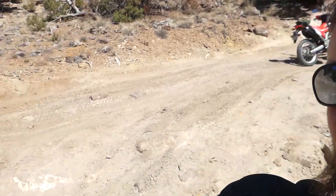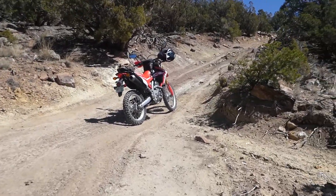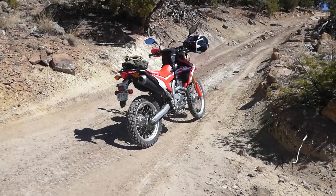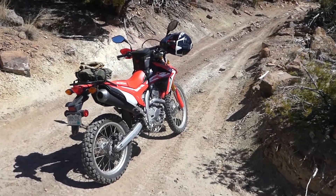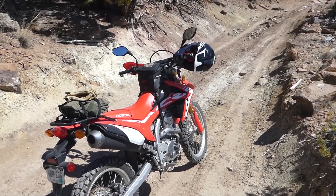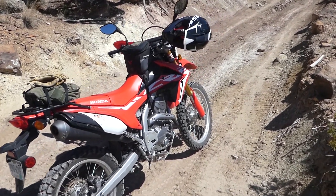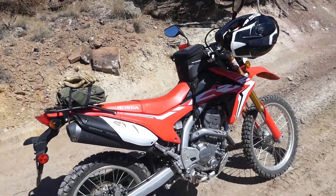It's worth mentioning that I haven't done anything to enhance the performance of that bike really. It's pretty much a stock 250L. I did put a skid plate on it, which it does need in this kind of rocky terrain. And I put hand guards on it. And I did put a 13-tooth front sprocket just to gear it down a little bit. But other than that, it's all stock.